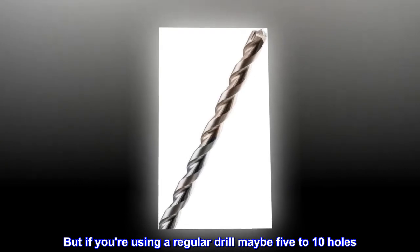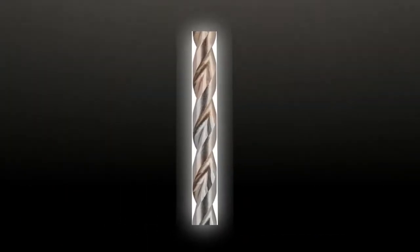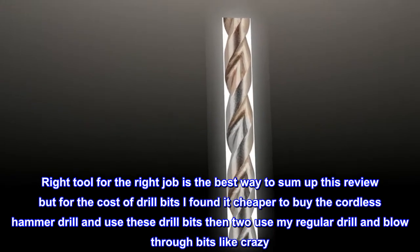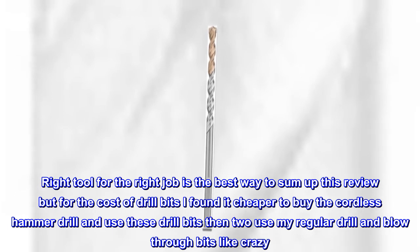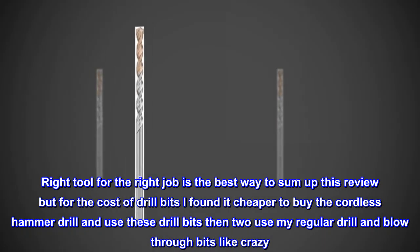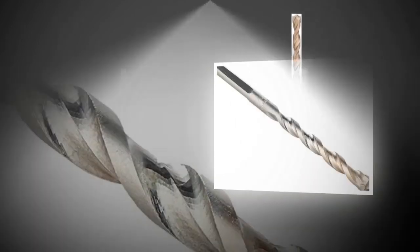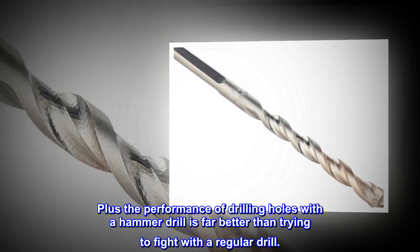But if you're using a regular drill, maybe 5 to 10 holes. Right tool for the right job is the best way to sum up this review, but for the cost of drill bits I found it cheaper to buy the cordless hammer drill and use these drill bits than to use my regular drill and blow through bits like crazy. Plus the performance of drilling holes with a hammer drill is far better than trying to fight with a regular drill.